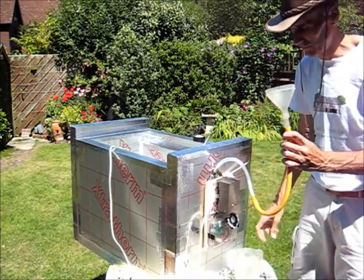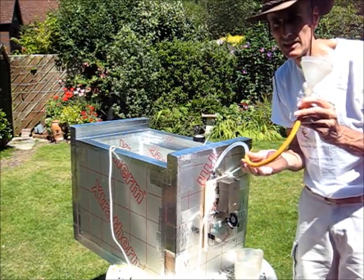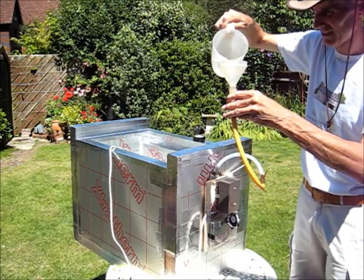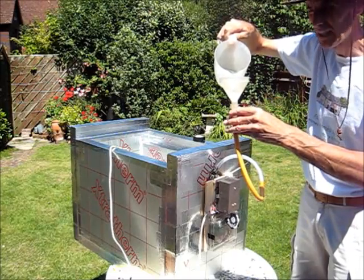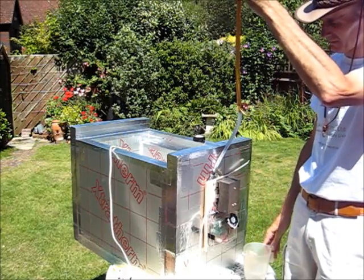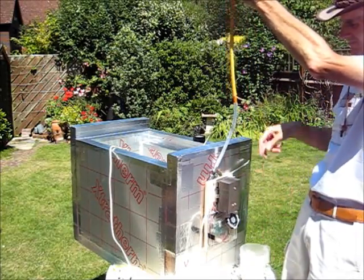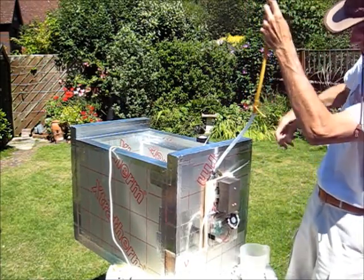Now I'm going to show you how to fill it up. I've got my filling tube here with a funnel attached. I'm using a bit of old tubing from a camping pump which has a nozzle on the end. There we go — it's bubbling, which is a good sign, letting some air out. Okay, still more bubbles coming out.